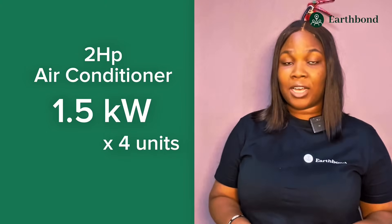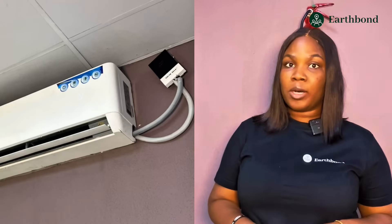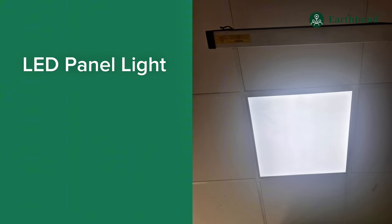We have about four units of the two-horsepower air conditioner here in the supermarket, so we're going to note that down on our mobile phone. The next appliance we'll be assessing is the intercooler lamps. There are four units here and the rating is 360 watts per unit.